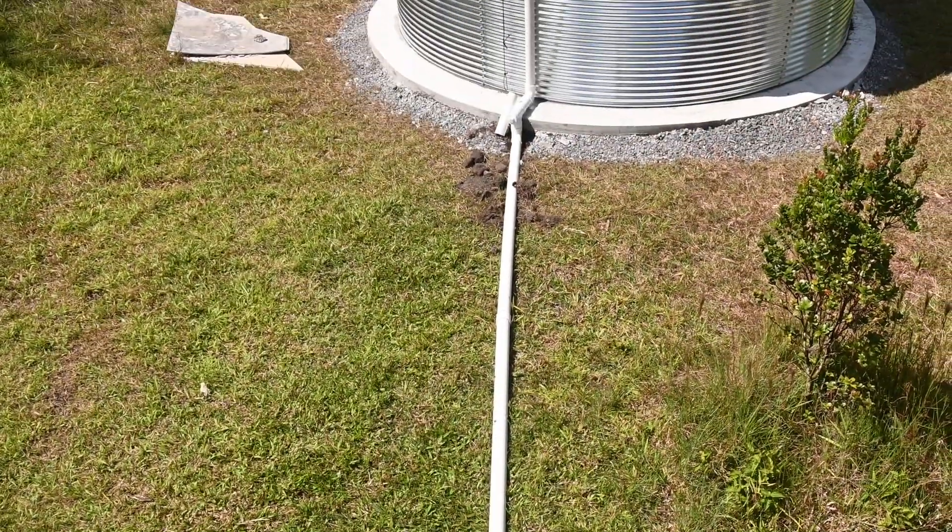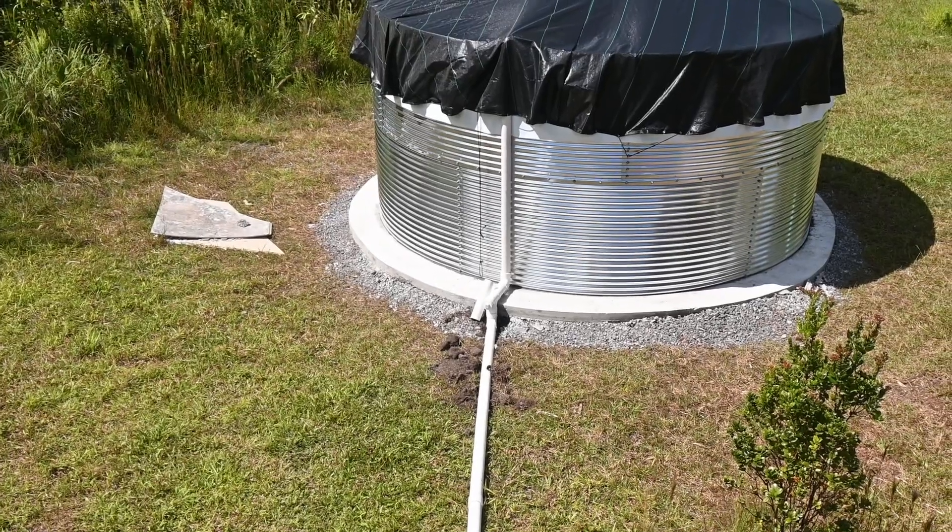So there it is — all the water feeds into the gutters, the gutters feed into the tank, and we have unlimited water within reason, as much as Mother Nature will give us. I'd like to thank Fatan for the quick installation. If you're in the market for something like this on the Big Island, he's the man to call. Thanks for watching. Keep growing, keep going.